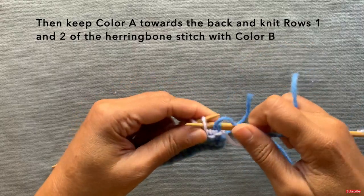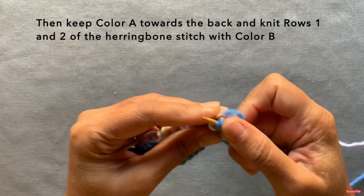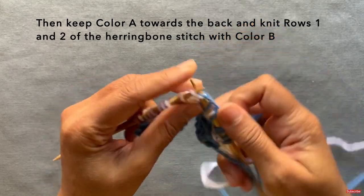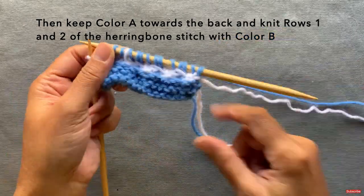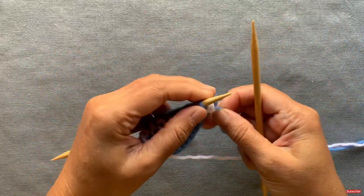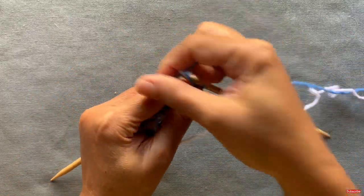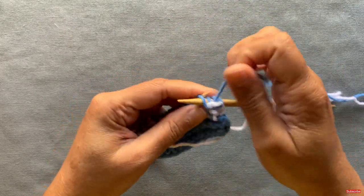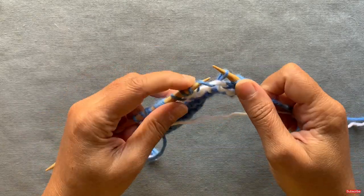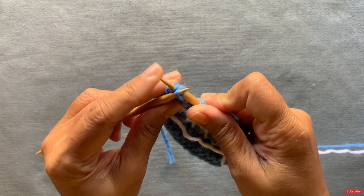Knit one, yarn over, slip, knit, knit, and pass the slip stitch over. Again, it's really simple on this first row to know which stitch to pass over because it jumps out in the other color. We've completed row one in that stitch — turn it over and do row two, identical to row one except in purl: purl one, yarn over, slip, purl, purl, and pass the slip stitch over. Your stitch count remains the same on both rows — it doesn't change.